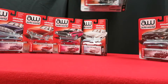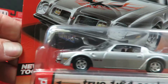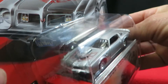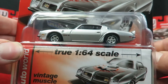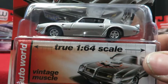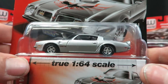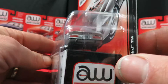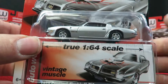Next we have a '75 Pontiac Trans Am. It's a new tool in silver with the bird on the hood. I actually had a '75 Firebird — all in gray primer. It was a six cylinder, had a Chevy inline six in it. It was one of my first cars. So it's really nice to get one of these — reminds me of my old Firebird.